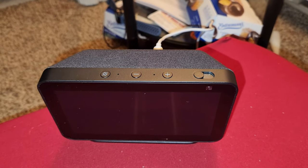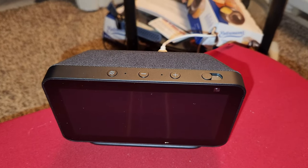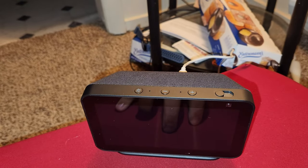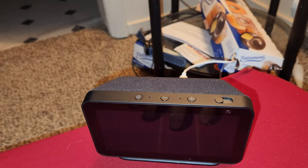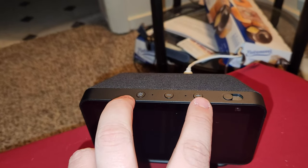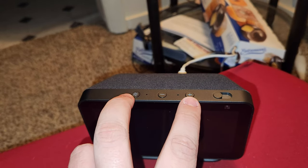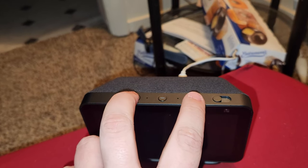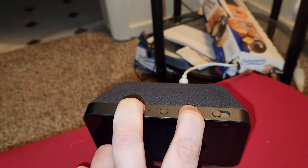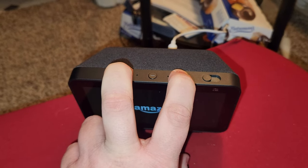Hey guys, streamer aquare veteran here, back with another video. This is just going to be a quick video. I was messing around with my Amazon Echo Show second gen and I got into what I believe should be the bootloader menu and recovery. To get to the recovery menu, you hold the mute button and the power button until the logo comes up.